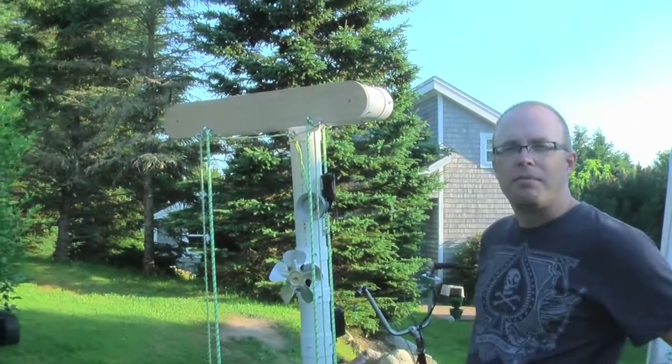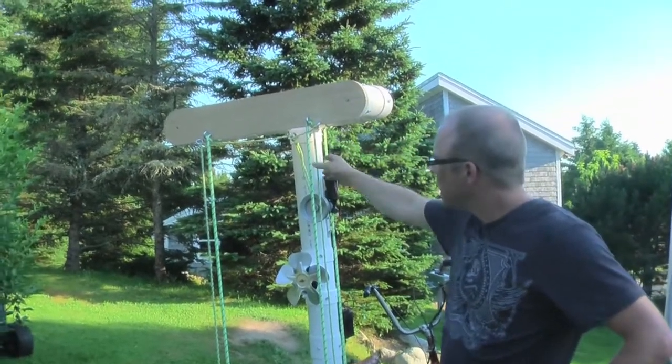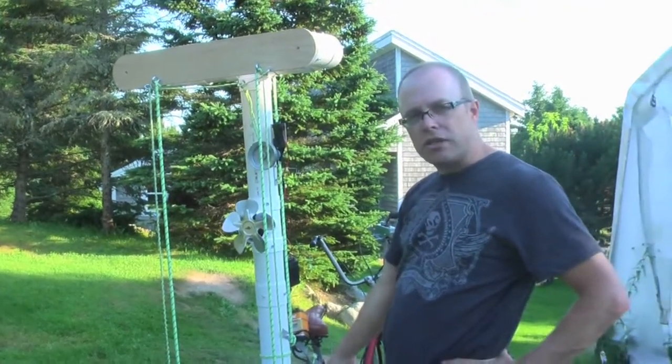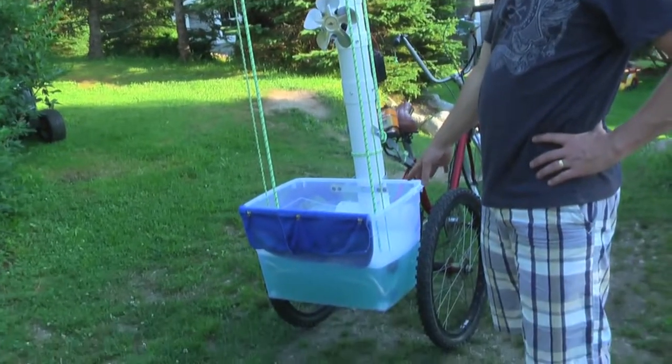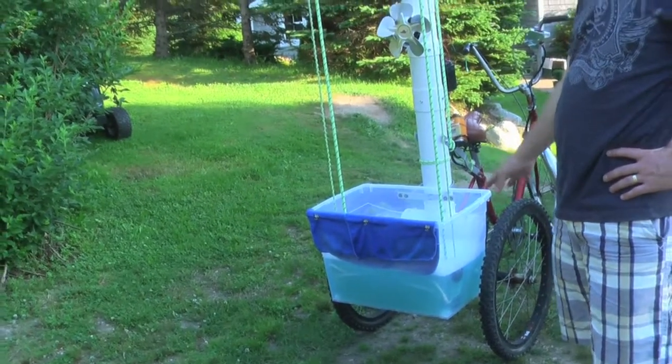So I've been prototyping this bubble bike. I use PVC piping, glow-in-the-dark ropes, and a super bubble mixture — I can't tell you all the ingredients, but the main one is Dawn dish detergent.